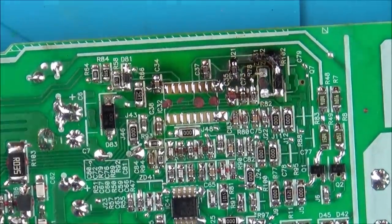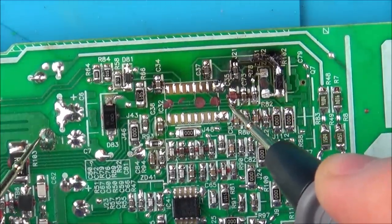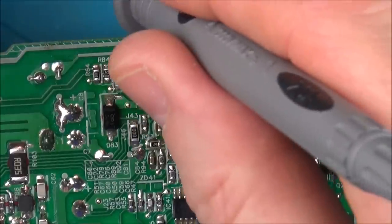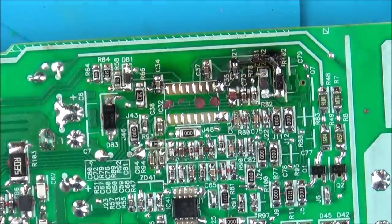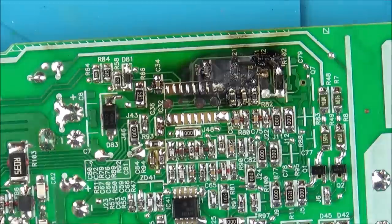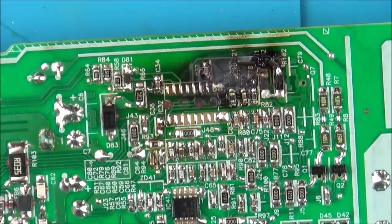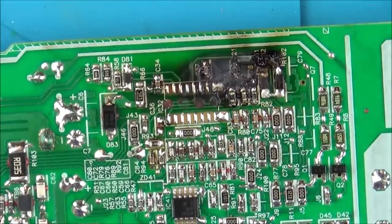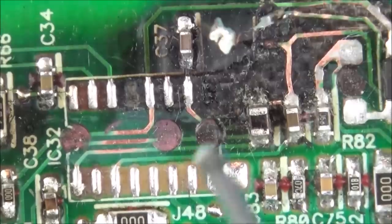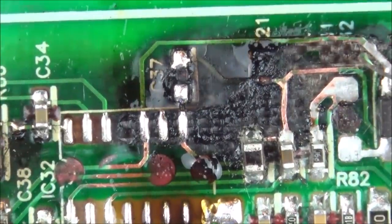Let me quickly check the pads now before I take the other one off. They are shorting. Let me go on the capacitor — the capacitor is not shorting, so I'll pop that capacitor back on. The other one is also shorting, so that's not the capacitor either — I'll pop that one back on as well.